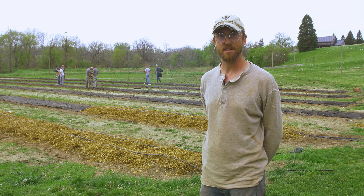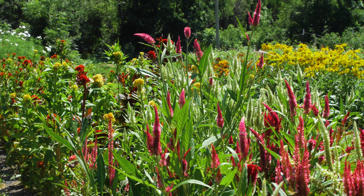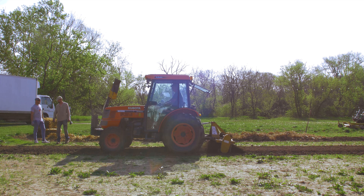This is our second year of really doing a whole field of cut flowers. We found great success the first year — it looked great, flowers produced over a long window. So we're planting a little bit more this year and a few additional varieties.